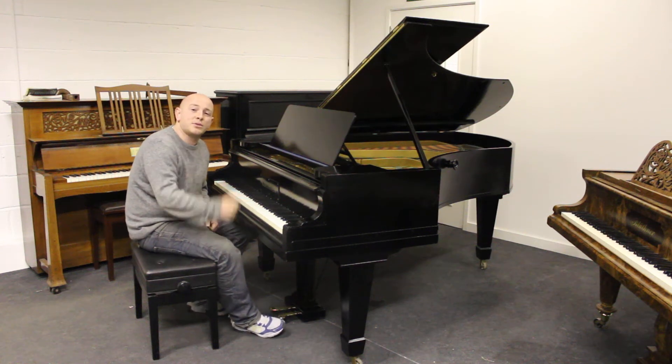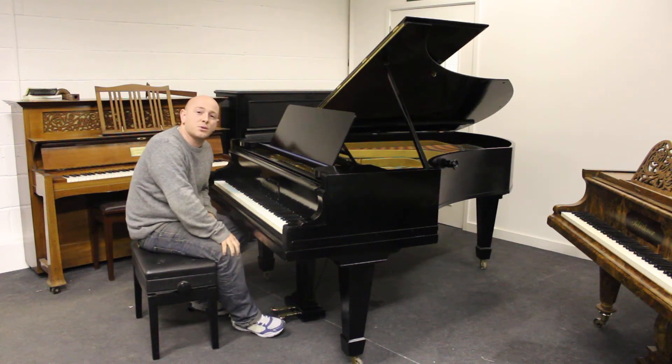Hello and welcome to Sherwood Phoenix Pianos. www.sherwoodphoenix.co.uk is our website, folks. Thanks for watching.